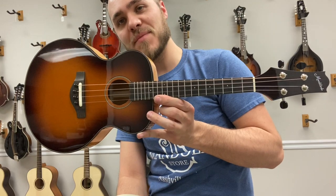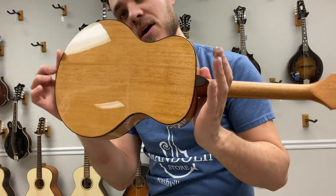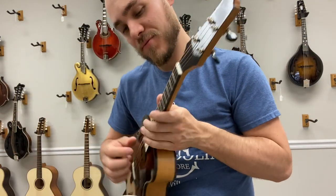Hey everybody, James here with the Mandolin Store. Today I have the Mandolindo. This one has the truss rod, Sitka spruce top, mahogany back and sides, and a really, really pretty little tone.